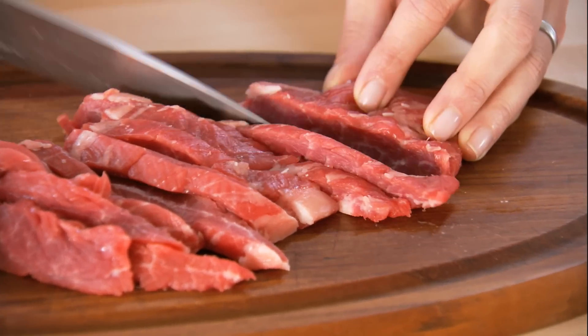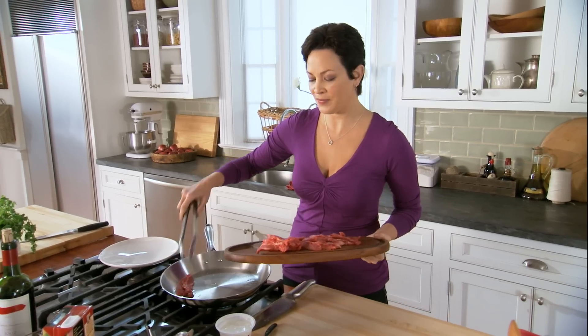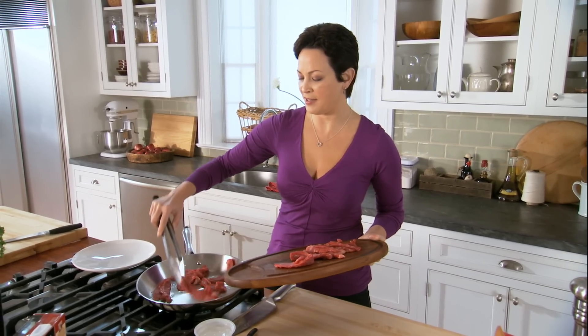Of course, it starts with the beef, and I've just sliced up thinly here a pound of flank steak. It's gonna serve four people, so it's a real sensible portion. And when you slice steak thinly, it looks like a lot more — it's a really great way to do portion control without feeling like you have just a measly bit of meat on your plate.